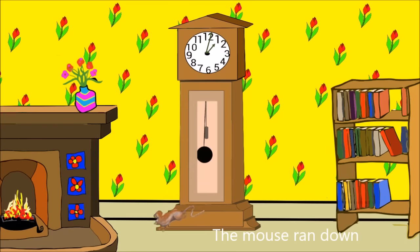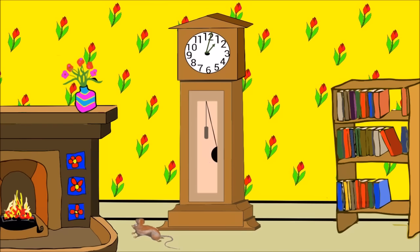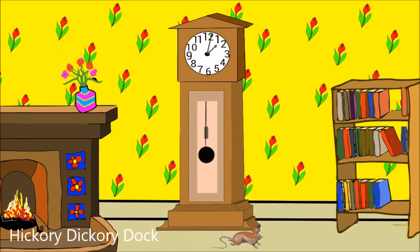Here I go. Down, down, down. Right to the bottom. Hickory dickory dock.